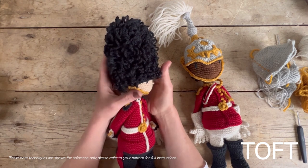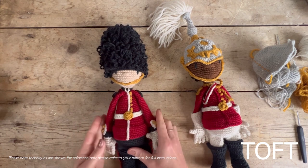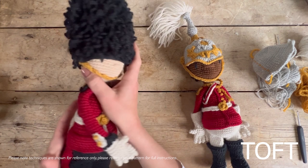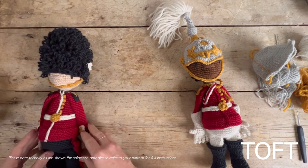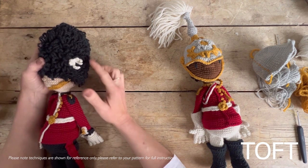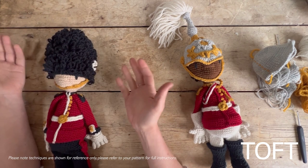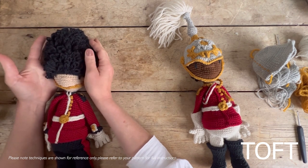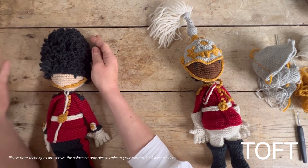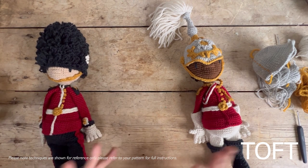There's the big bearskin cap, and to do that you'll need to be able to do loop stitch. There are lots of different details right the way around the doll. When I started my research, I really had to look into the type of guard I wanted to create, because small details — like where the buttons are and where the plume goes on the cap — tell you which type of guard it is. It's actually a Grenadier Guard that I've recreated here.